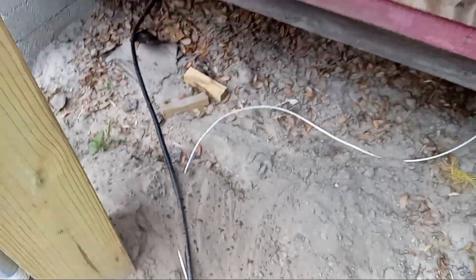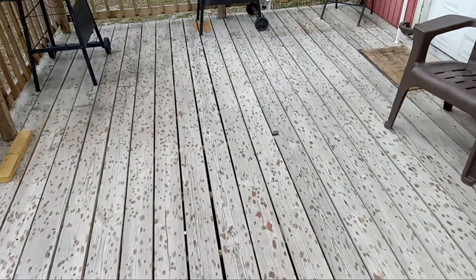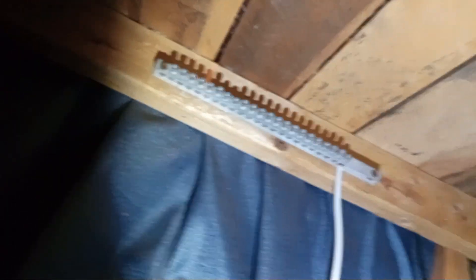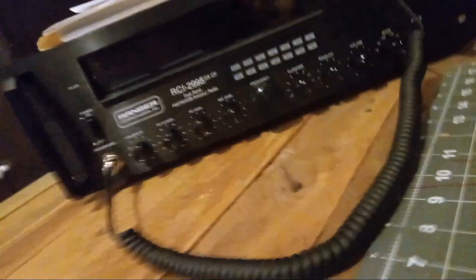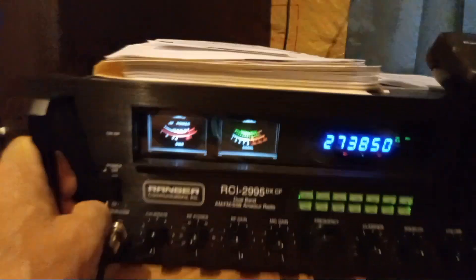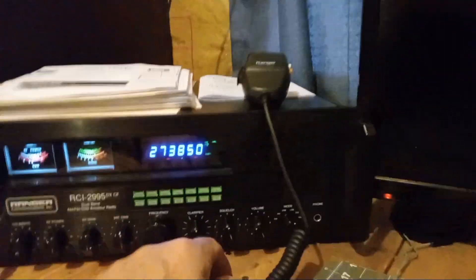This white wire — a 6 AWG — is going in to where my desk is, where my base station is. That white 6 AWG cable is coming up to here and terminating at this distribution bar. From here I plan on grounding the chassis of my base station, which is a Ranger 2995 DX CF. We've got some skip coming in there right now.